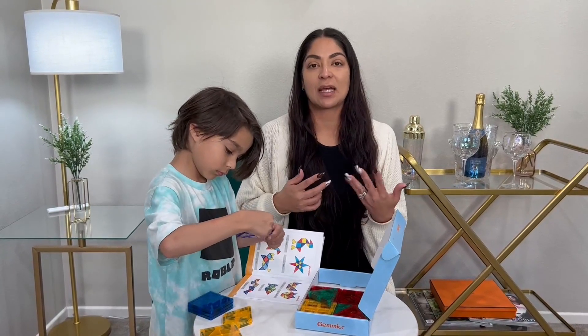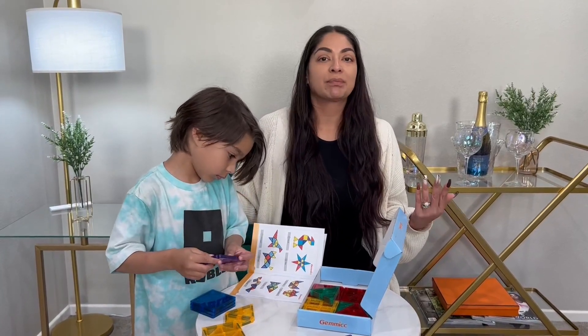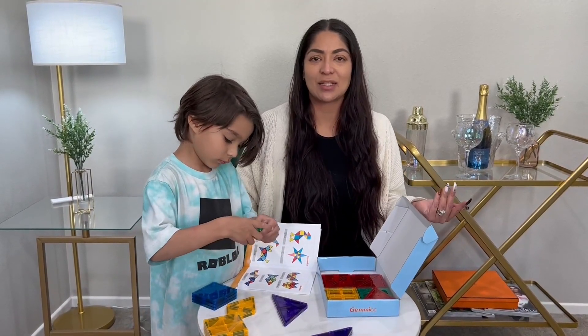Whether you're staying at an Airbnb, a hotel, or at the airport and have a long layover — whatever it may be, this is perfect to go ahead and just entertain themselves. I've had him take them on the plane and these are great.